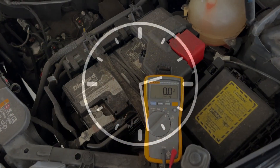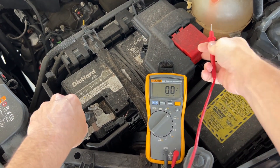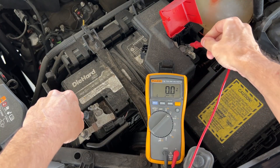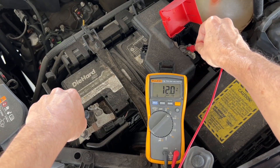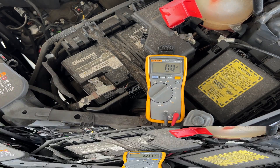So I've waited overnight to see what kind of voltage I get early in the morning. Always put your black lead on the negative terminal first to prevent sparking — it's much safer that way. And this morning I got 12 volts flat, and that's pretty bad.